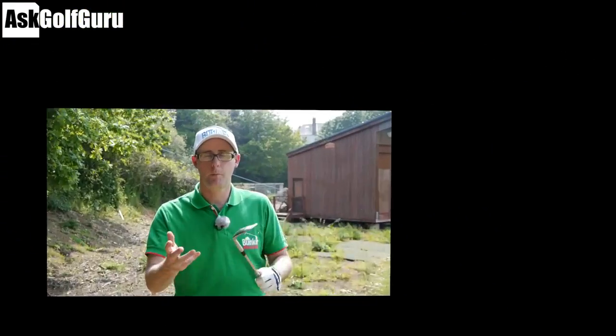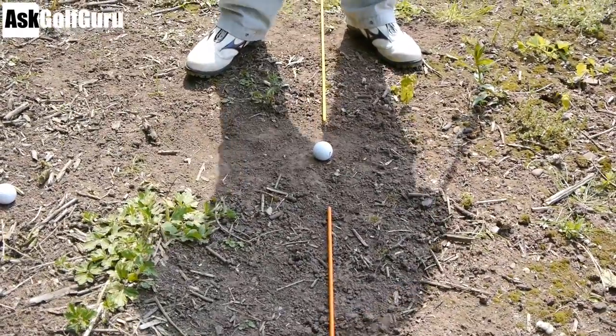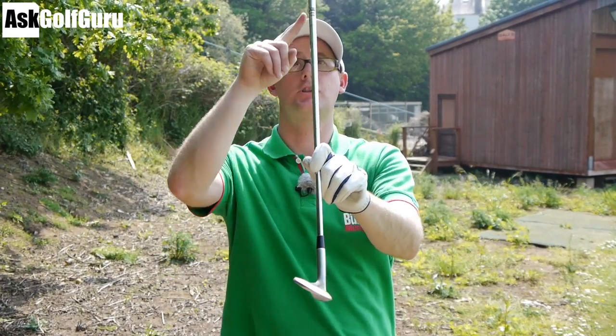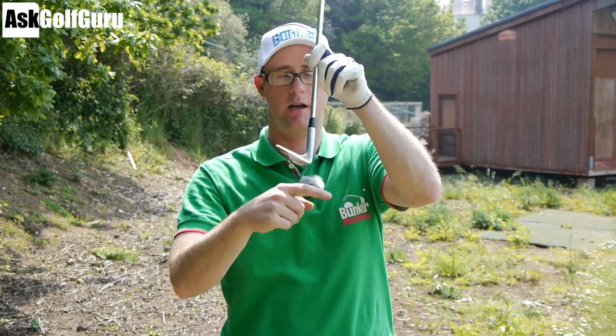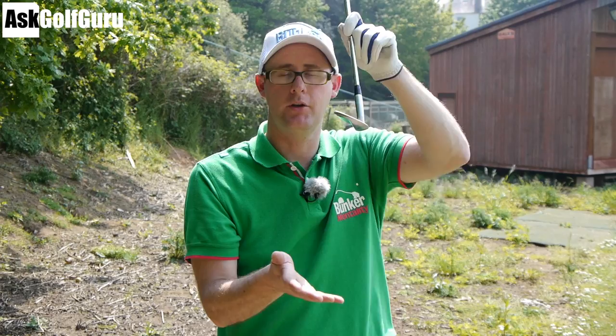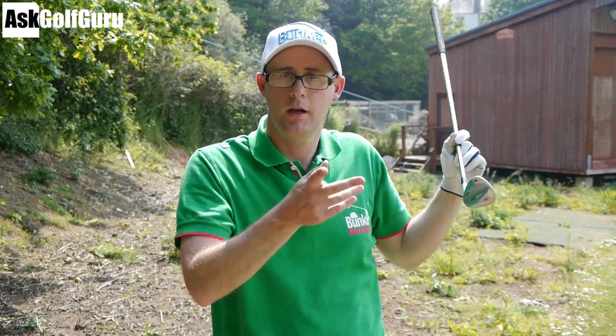Let's take it onto a really scrubby lie now and show you equally how this shot can produce good shots even when the lie isn't in your favour. We've come over onto a scrubby lie - dry mud basically, one of the worst lies you can find. I'm going to play neutral chips, no digging, try and bounce the back of the club onto the mud to try and play a neutral reaction with the ground to get more of the ball.